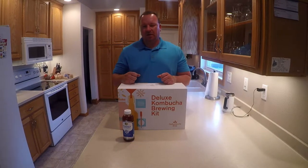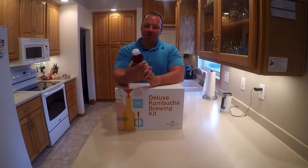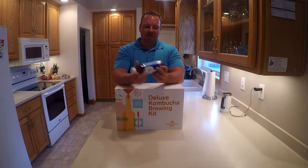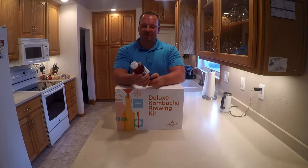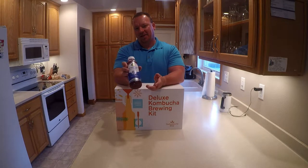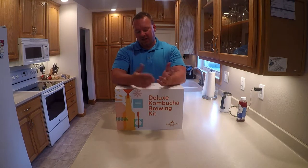Hello everyone, what have I got today? Something new, something different again for you. This channel is all about different. Some of you have seen this stuff — what is it? Kombucha. So basically a fermented beverage, I think it's tea-based with fruit base. I started getting into this stuff, I've had a couple of different brands and kind of started liking this one.